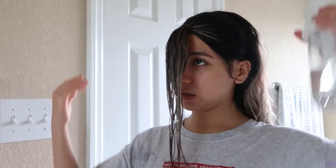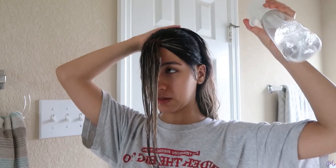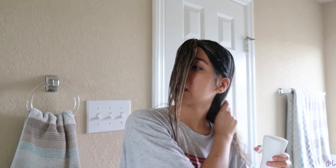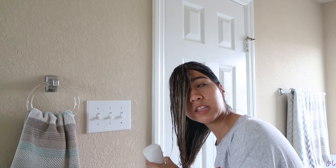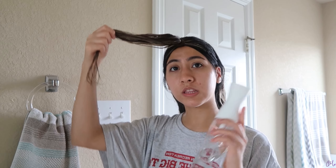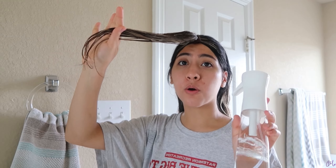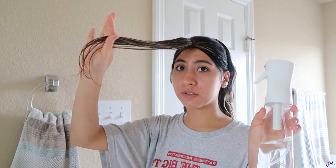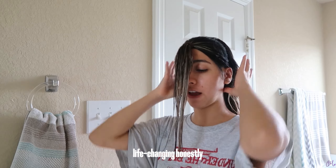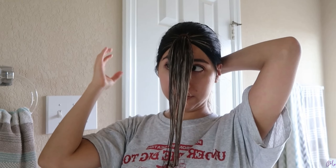I love this spray bottle thing. I used to have an old one my mom had and I used to use that to refresh my hair the next day. But this one just works so much better, honestly. I got it on Amazon — I'll link it down below if you guys want to get it. It's life-changing for me, okay.